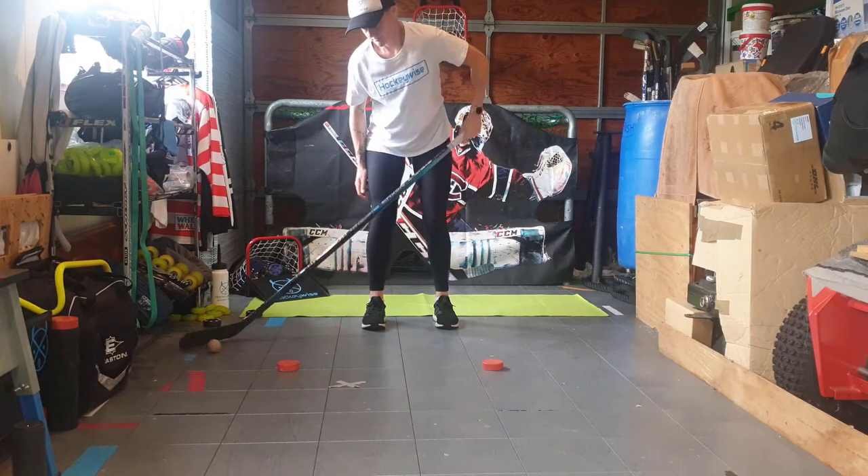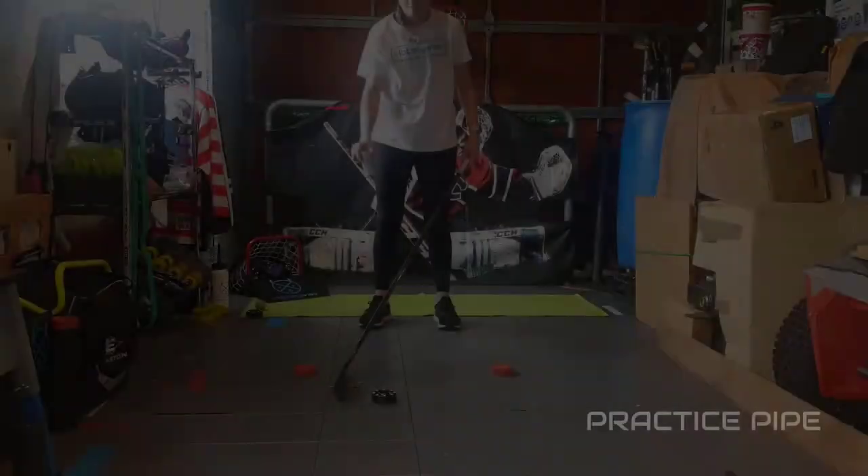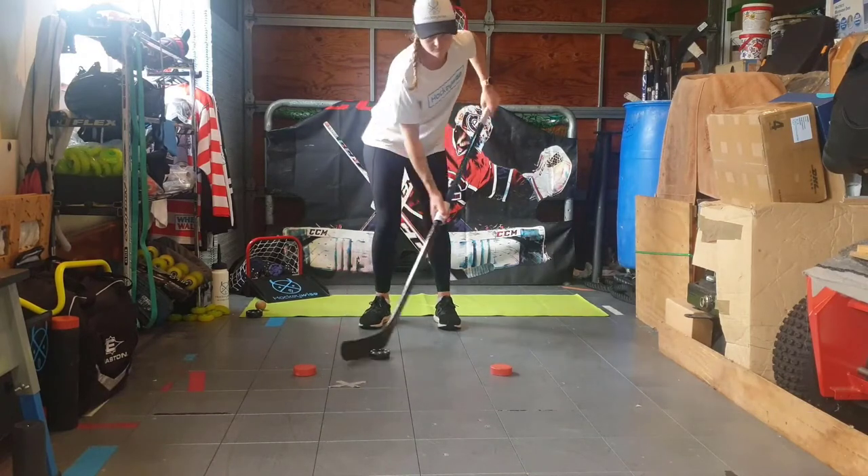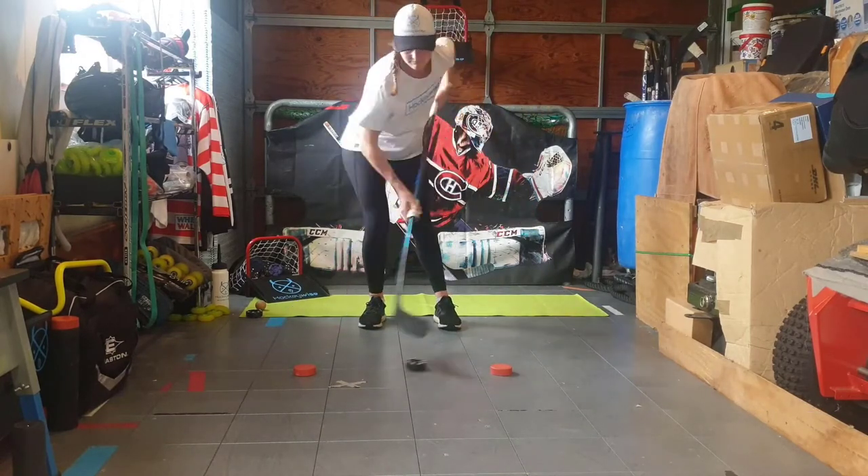If you are struggling with this drill, a good way to build up strength is using a HockeyWise practice pipe, as demonstrated here. If you don't have one at home, you can improvise with an old lunch wrap roll and cut it down.